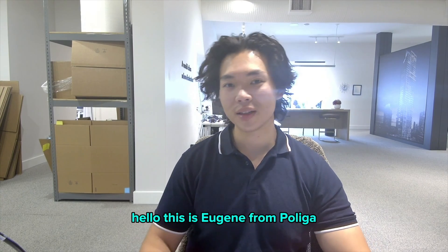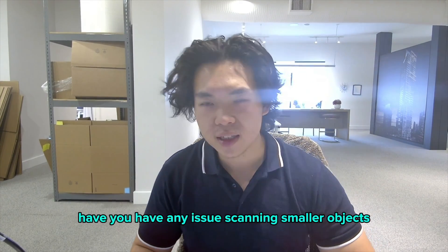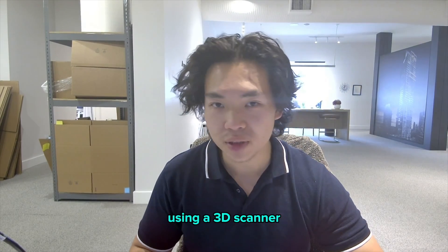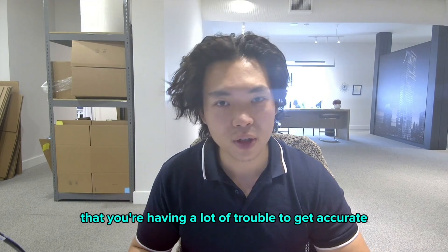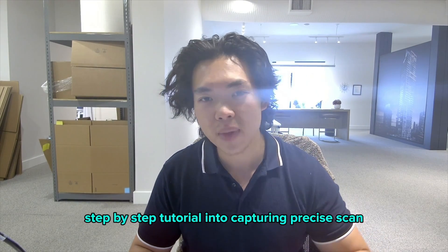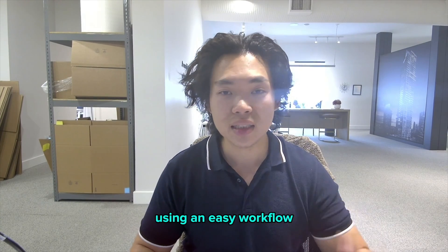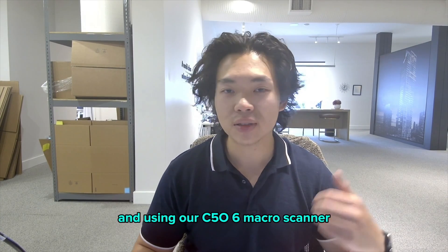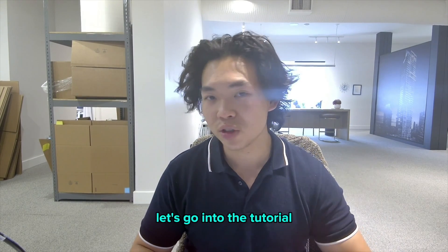Hello, this is Eugene from Polyga, and welcome to our 3D scanning tutorial. Have you had any issues scanning smaller objects using a 3D scanner? Is it moving around a lot, making it hard to get an accurate, precise scan? Today I'm going to walk you through a step-by-step tutorial into capturing precise scans using an easy workflow with our C506 macro scanner. Let's go into the tutorial.